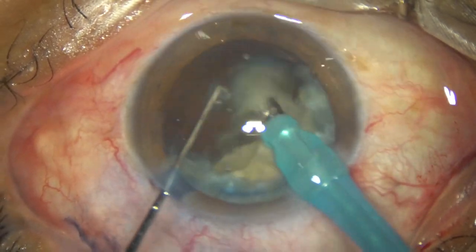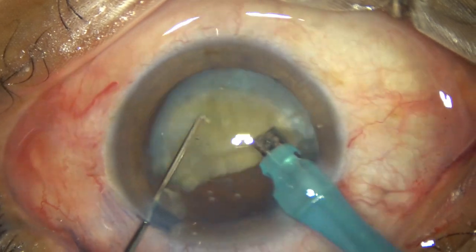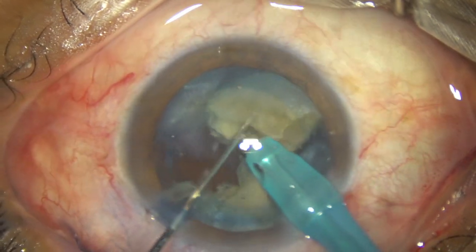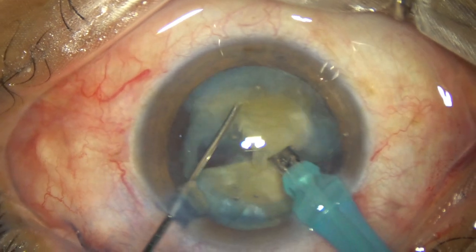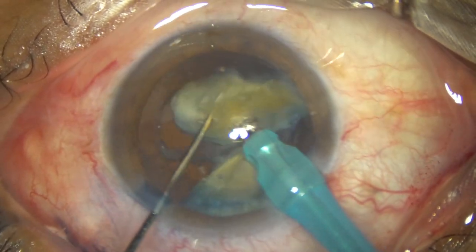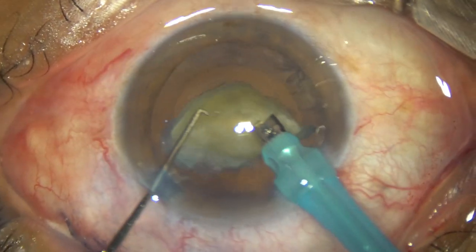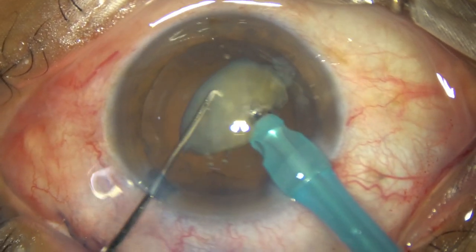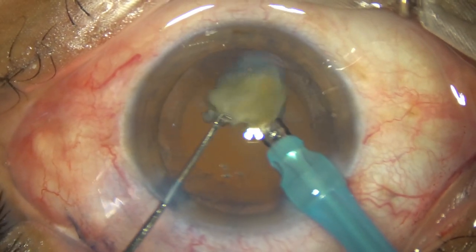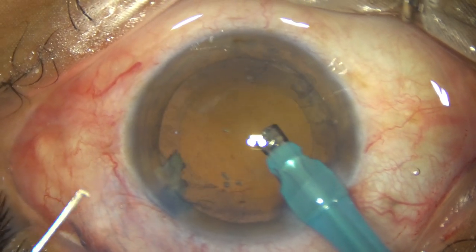One hemi-nucleus has been divided into two pieces and is managed. The other hemi-nucleus is mobilized, rotated, kept in front of the phaco needle, and it is chopped into two pieces. These two pieces are emulsified. Ultrasonic energy used in this case is 70%, flow rate is 40 ml per minute, vacuum is 400 mmHg. This is the last piece. At this time, I decrease the parameters — vacuum 250, flow rate 25 — and the last piece is emulsified safely.